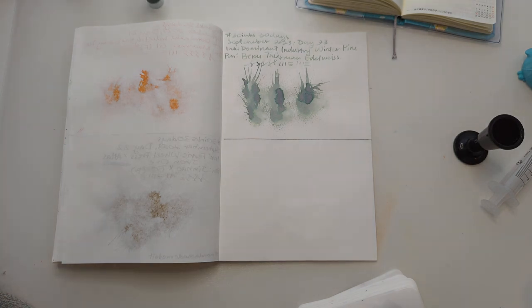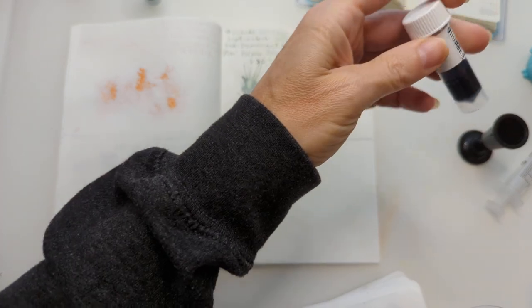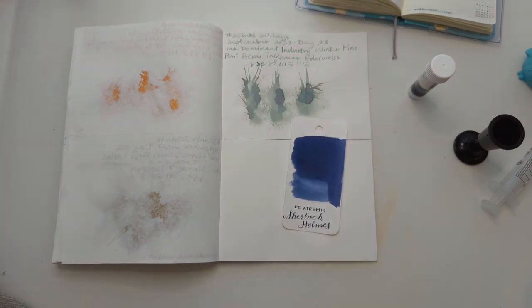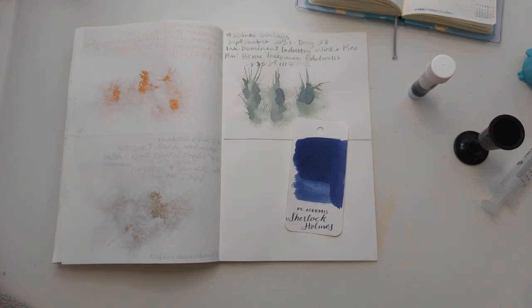Yeah, this is a shimmer ink — mulligan, sorry. I'll keep pulling until it's not shimmer. Okay, this one — not shimmer. I think this one is going to appeal to my friend Cal. I'm putting this back in the thing, which I'm going to end up regretting. There it is: Diamine Sherlock Holmes. I wrote 'Diatremis' — maybe we'll fix that.